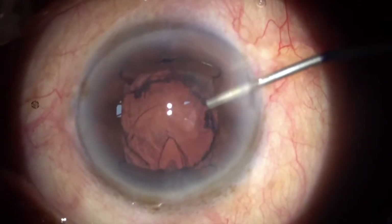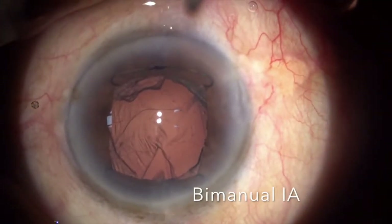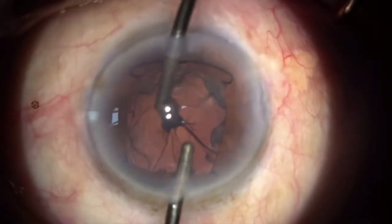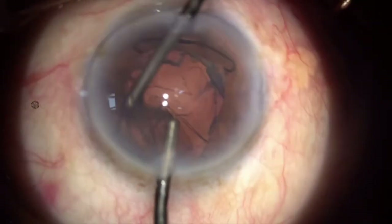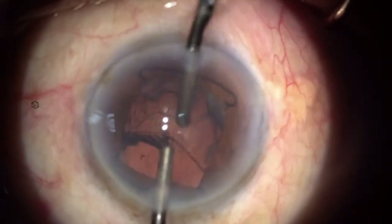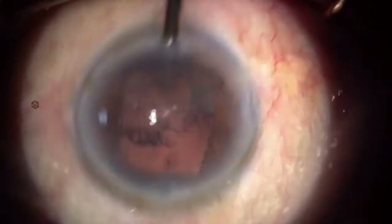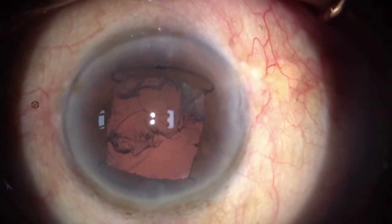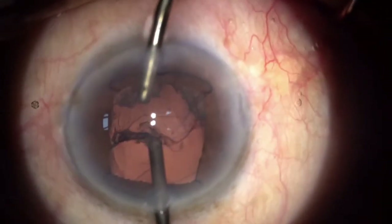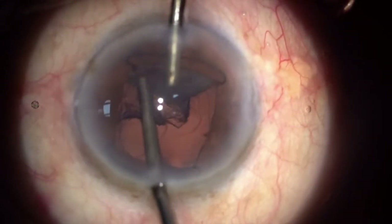Once I am done with that, I go ahead with my bimanual irrigation aspiration. I am comfortable using bimanual irrigation aspiration as you can aspirate the cortex comfortably from all the quadrants. I then change the ports and go from the other end to aspirate from the other half.